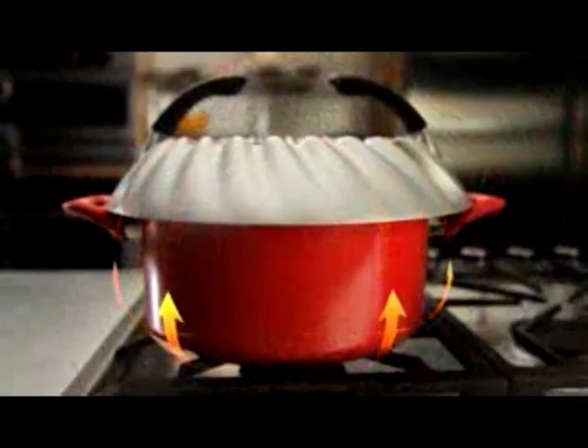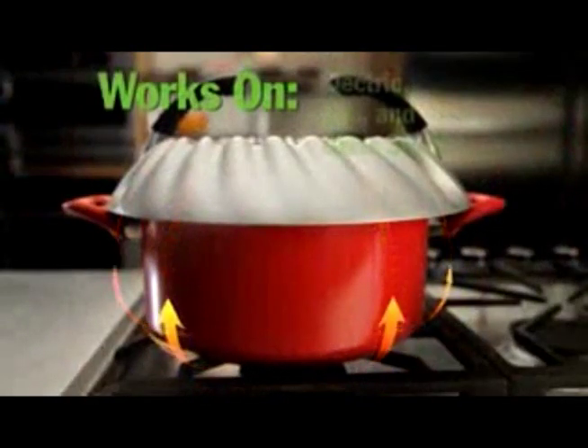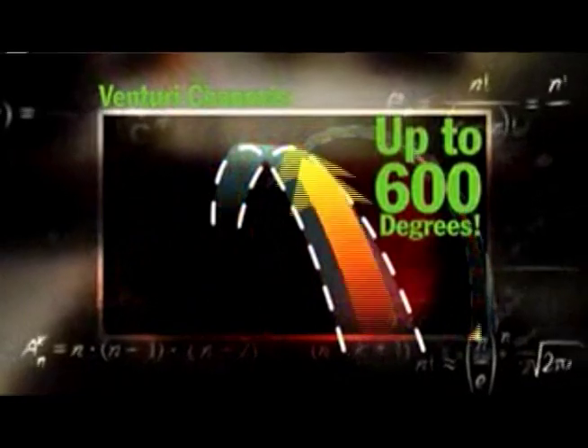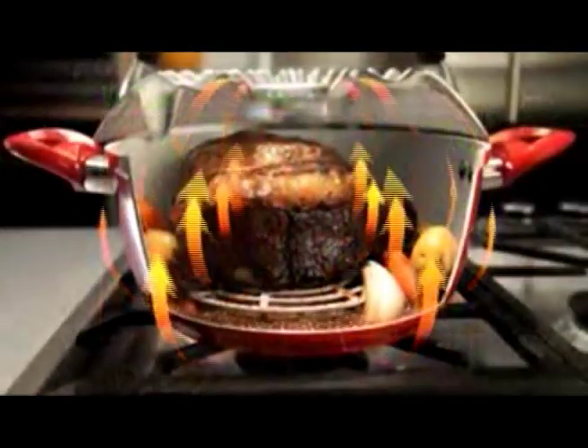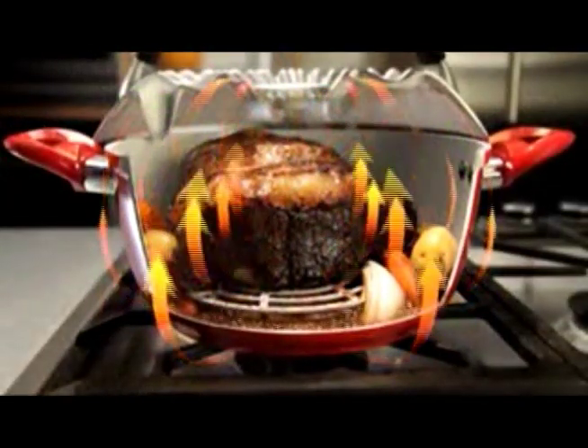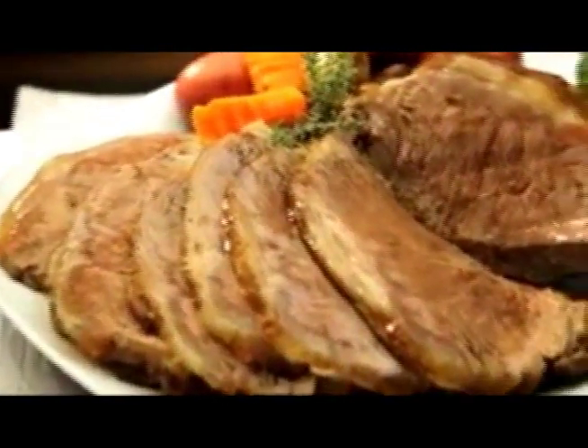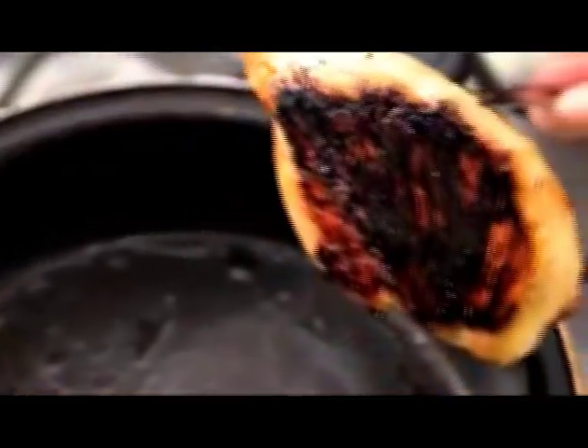Its secret lies in a space-age design that captures the excess heat outside of the pan through the unique venturi channels that accelerate the hot air up to 600 degrees into powerful spirals that seal in the moisture, cook your food faster, and turn you into a culinary master.